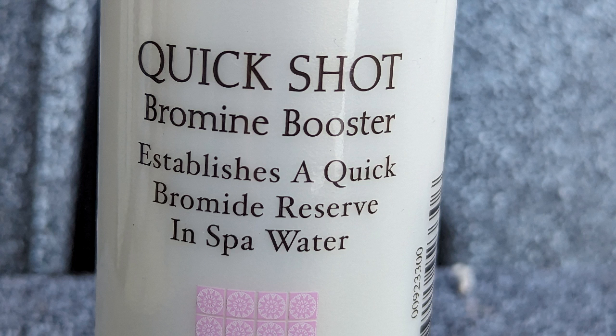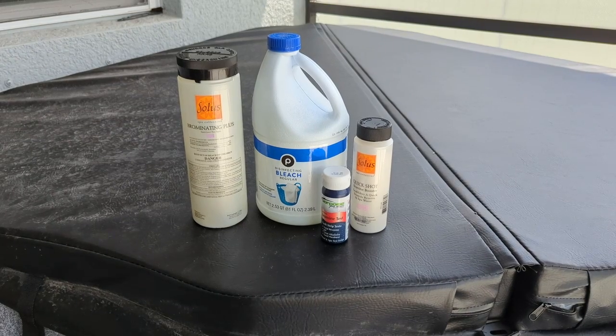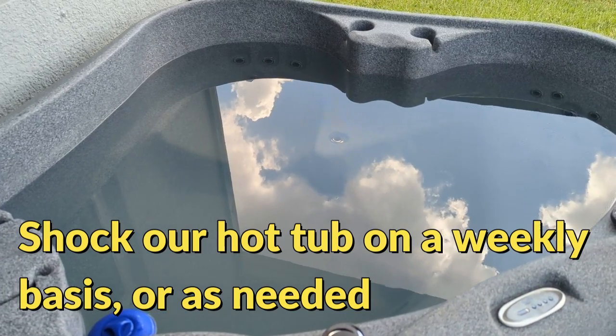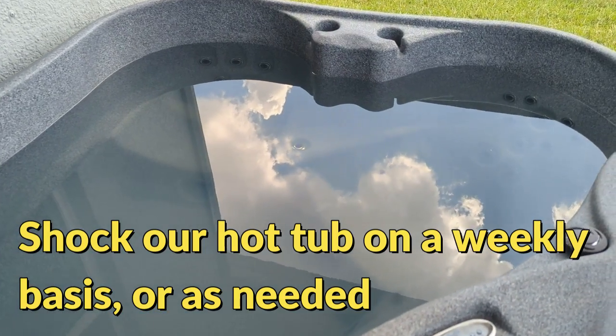Now not all the bromide is being used up — just a small amount. We still have a large portion of our reserve left. Using this amount of bleach would not only make our bromine, it's also a really good way to shock our hot tubs, which we should be doing on a weekly basis or as often as we need to.